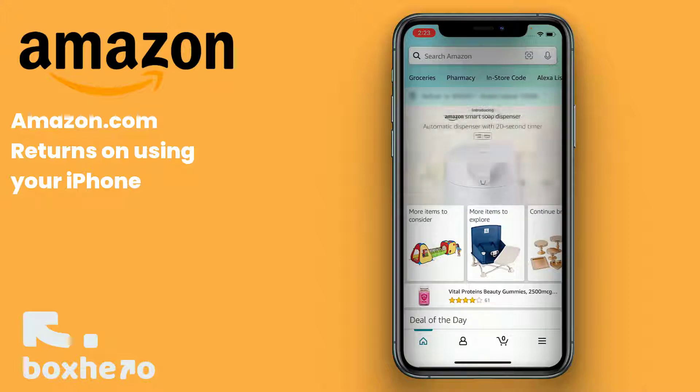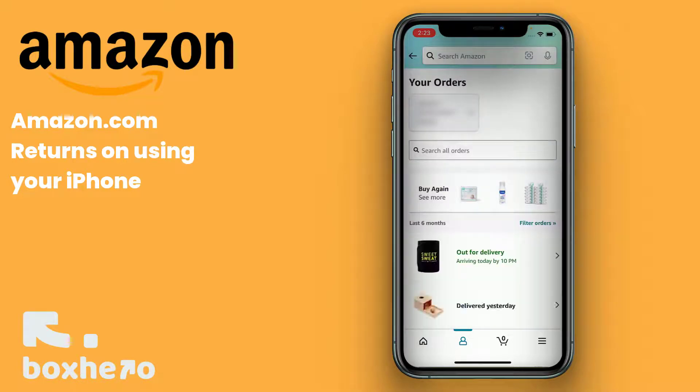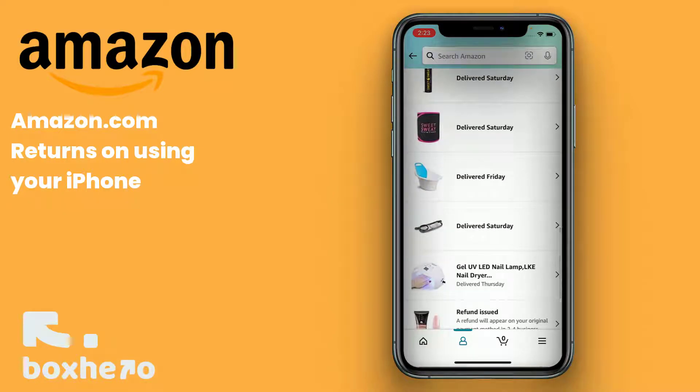If you're signed in, click on the little person icon below. Click on Your Orders and you'll see all your orders load up. We'll scroll down to this tray here in the middle of the screen that was delivered on Saturday and click on that.